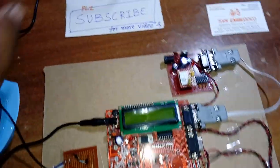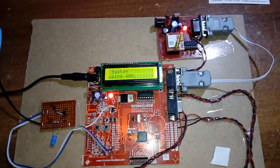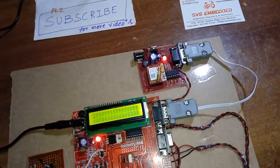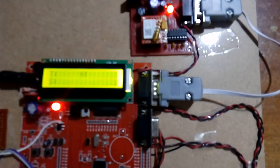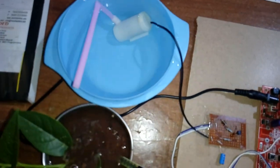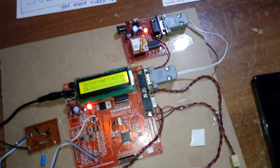First of all, we are giving the power supply to the drip irrigation system using ARM7. First we need to enable the GSM modem so it will acquire the cell phone signals. Here temperature is 32, humidity is 32, there is no soil moisture detected, and it pumps the water. If moisture is detected, an SMS is sent.